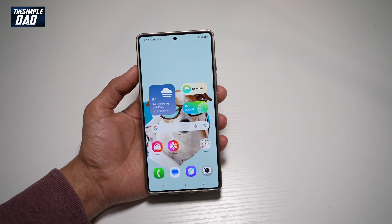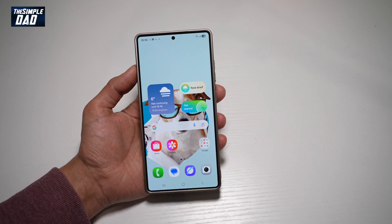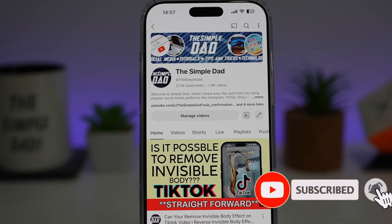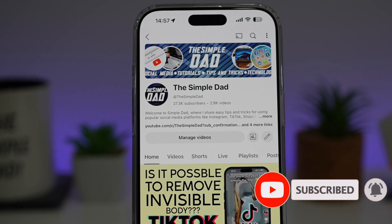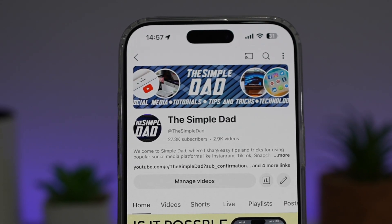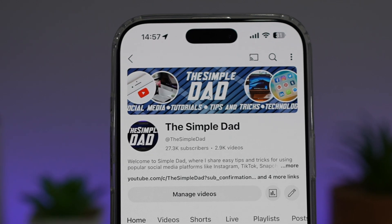So there you go, guys. That is how to screen record on your Samsung S25 Ultra. If you're new on the channel and you want to find out more about your iPhone, your Android phone, or any other social media apps, then don't forget to subscribe to this channel to become a part of the Simple Dad community. Hit the like button if you find this video useful.